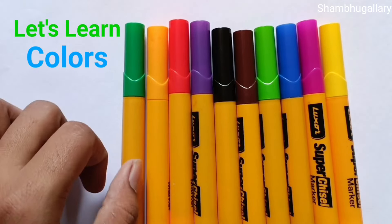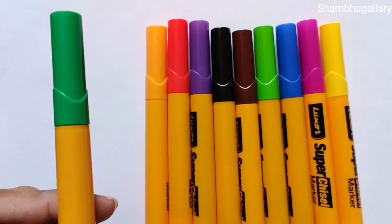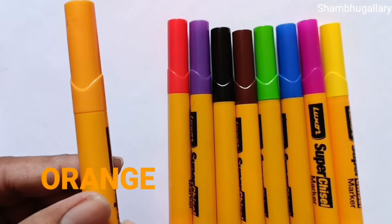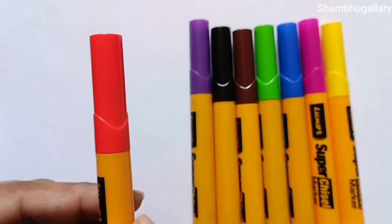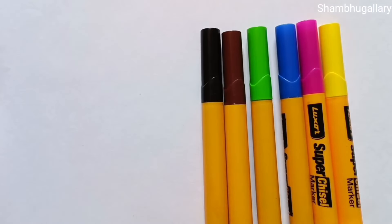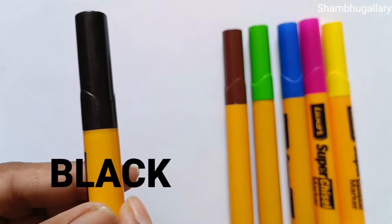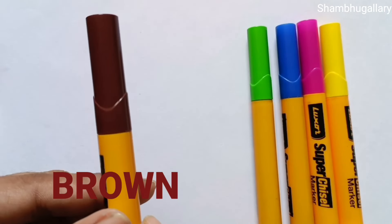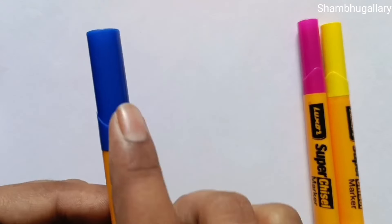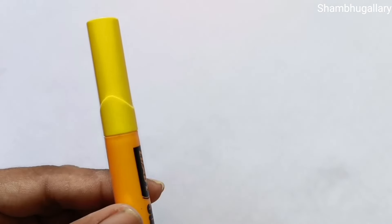Let's learn colors! Green color, orange color, red color, purple color, black color, brown color, red, green color, blue color, pink color, and yellow color. Let's draw some 2D shapes.